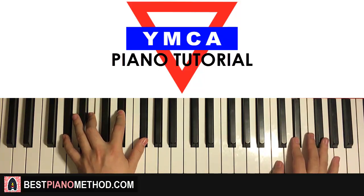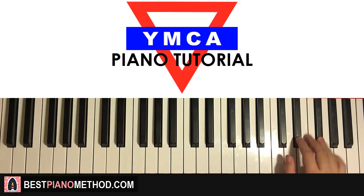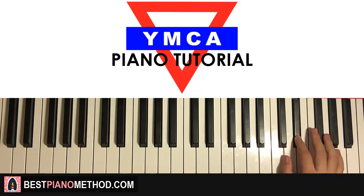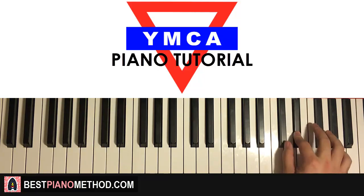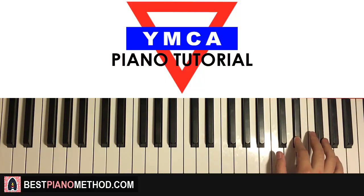Let's finish off with the fourth part before we recap everything. Right hand continues: F-sharp, D-sharp, F-sharp, D-sharp, C-sharp, F-sharp, F-sharp, D-sharp — and that's the right hand for this fourth and last part before it repeats.